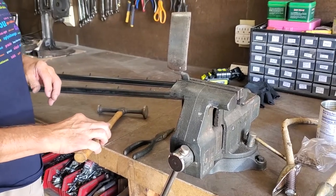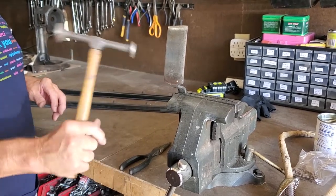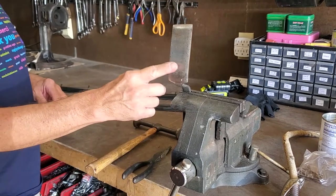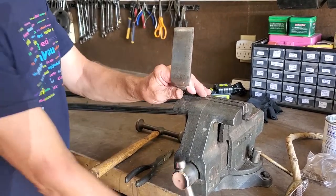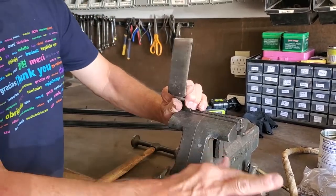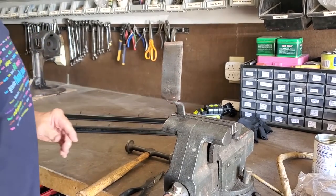Here we have the three tools we're going to use. We're going to use a normal double-ended body hammer. We're going to use long-nose pliers. We're going to use what's called a spoon dolly. The spoon dolly — take it out of the vise for you to see it — it's quite thin. We'll put the spoon dolly back in the vise because we're going to need it held in place for what we're going to do.